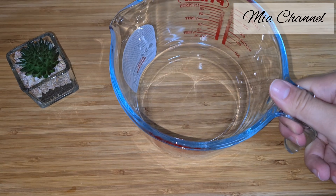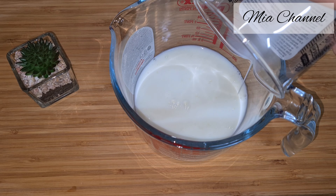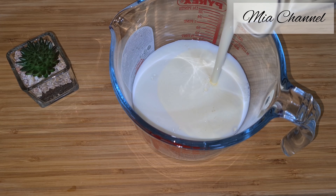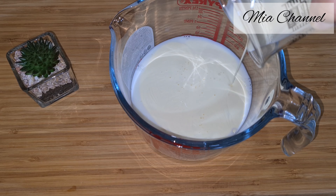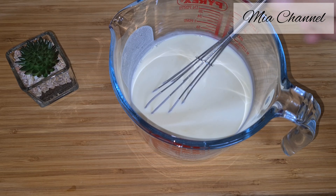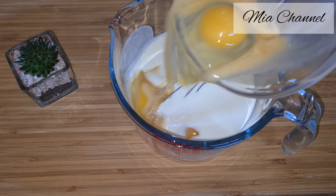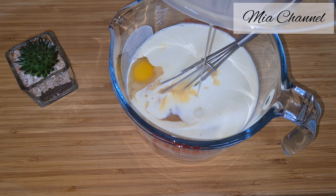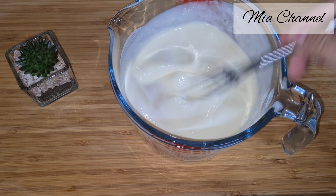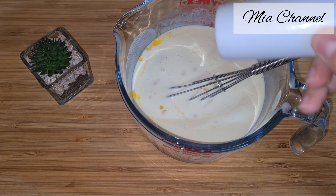Now let's make the filling. You will need 150 milliliters of milk and 300 milliliters of double cream. Then add 4 beaten eggs. Then a bit of salt and a bit of pepper to taste.